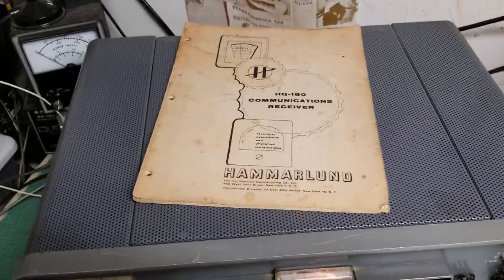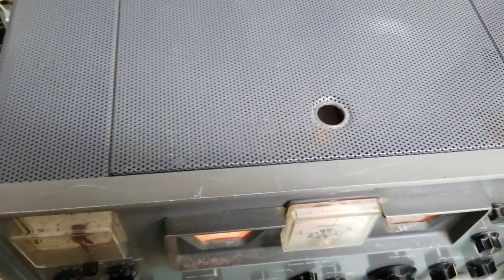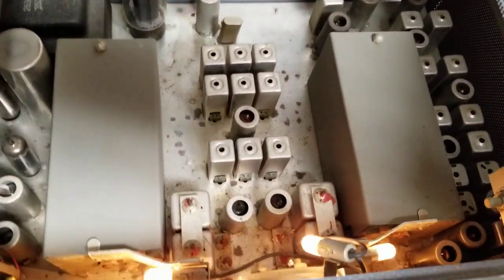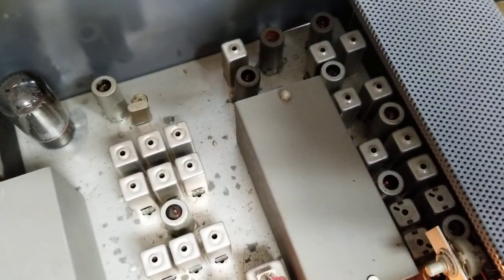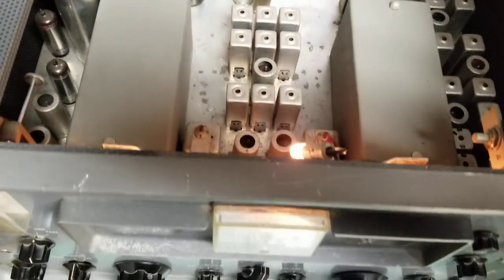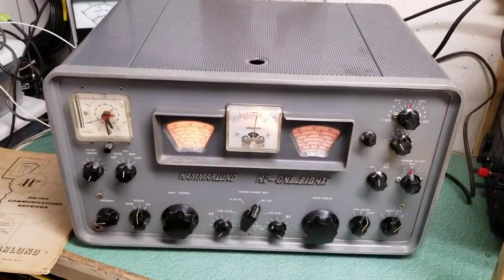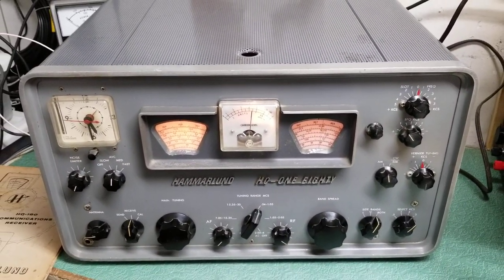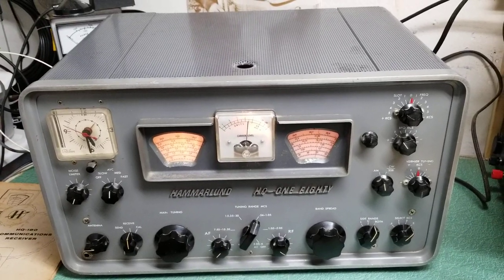This one has the original manual also. I want to show you that, and let's take a real quick peek inside the unit. It has the covers — a lot of times those are missing, sadly. But it's a nice physical shape. The chassis is good, and obviously it has all of its tubes, and it's playing nicely. It looks good all the way around. The Hammerlin Model HQ-180, general coverage receiver.